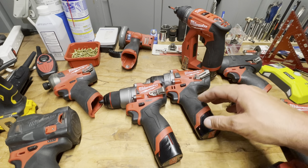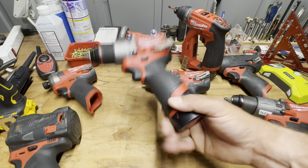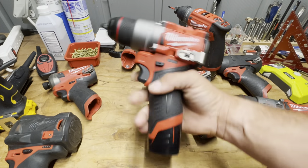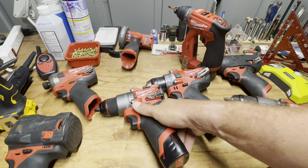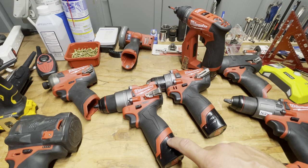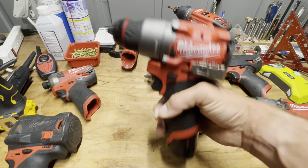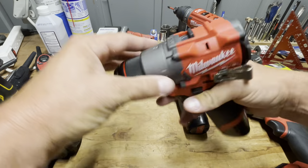The form factor I like is using these compact drills with a compact battery — what's the point of having a compact Milwaukee if you're going to throw a big battery on it? I'm highly anticipating the new high-output compact battery coming out soon. So: the good things — it's lighter, more compact, and the mechanical clutch is really nice.